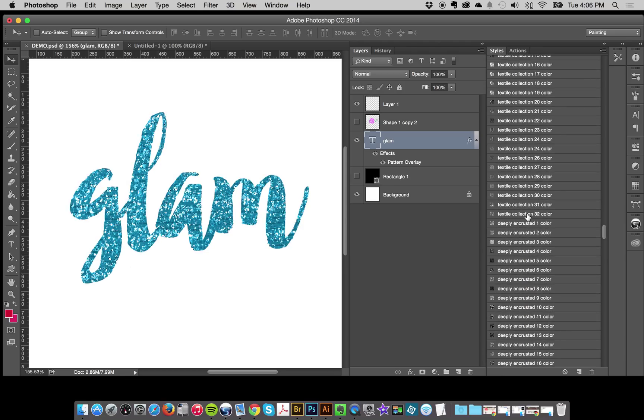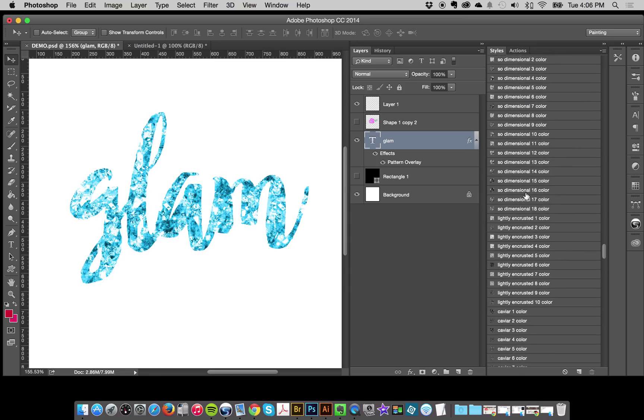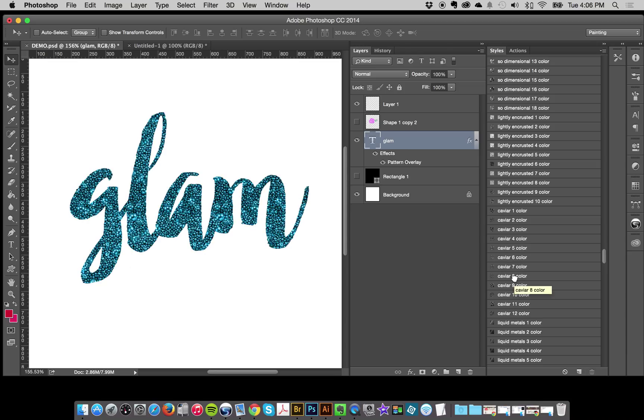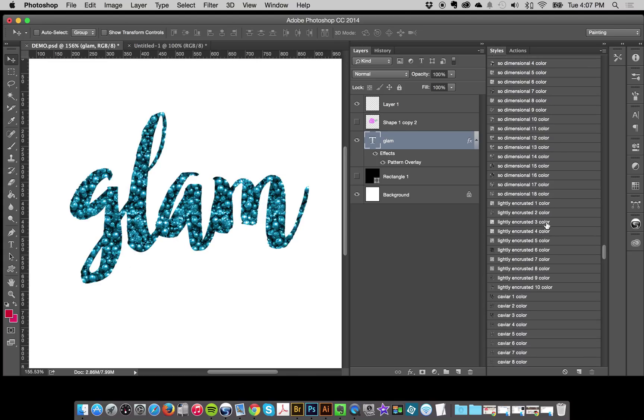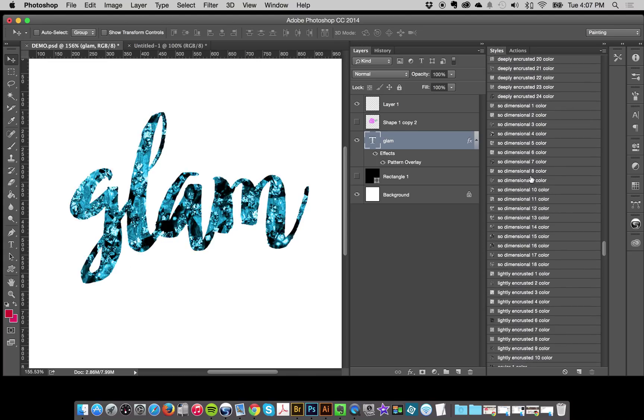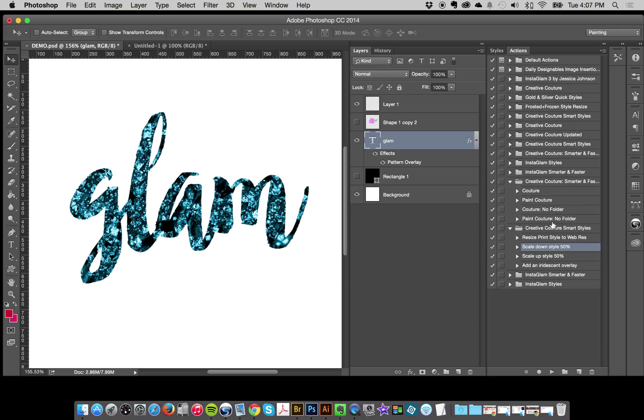You can just touch them and try out all these super fast — find one you like. Along with the one-click styles I also have actions to go with them: the Creative Couture Smart Styles actions. Some of these styles are really large — I made them large on purpose because maybe you want them on a background where you really want to see the design. If I like a design but want it smaller, I can use the action 'Scale Down Style 50%', press play, and it brings that down to 50%.